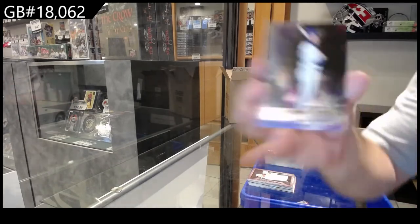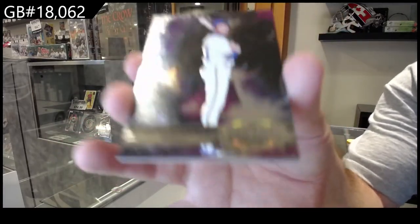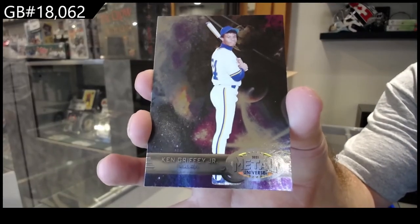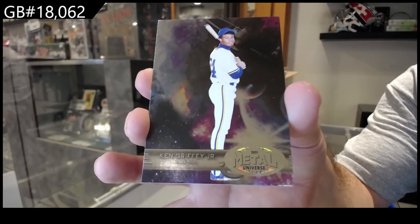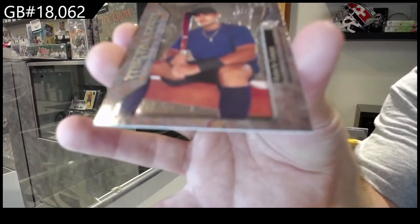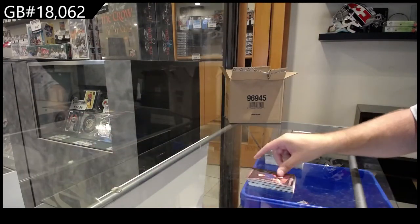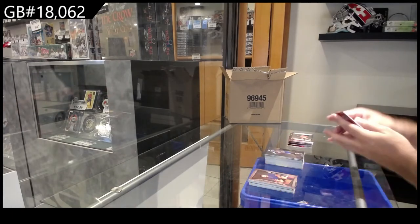We've got a Metal Universe of Ken Griffey Jr.! So $30 — you've got to think that's basically half your spot paid for with just one insert already, potentially. Metal Eyes of Campos. Honestly, I think if those can stay around the $15, $20, $25 mark, I think this product is going to do quite well for breaks.